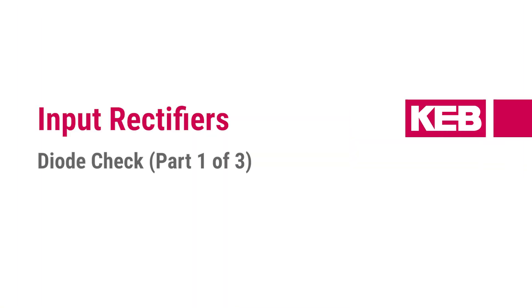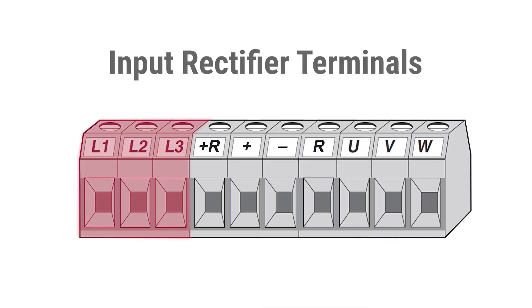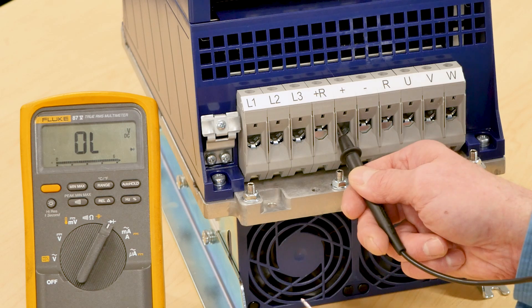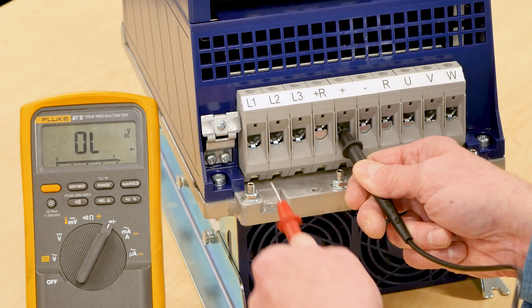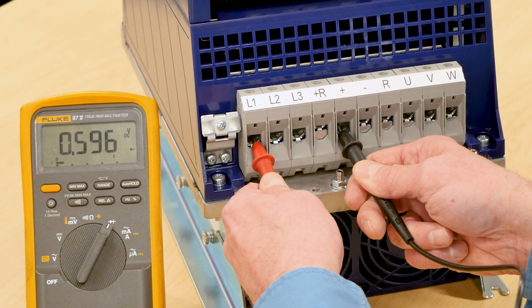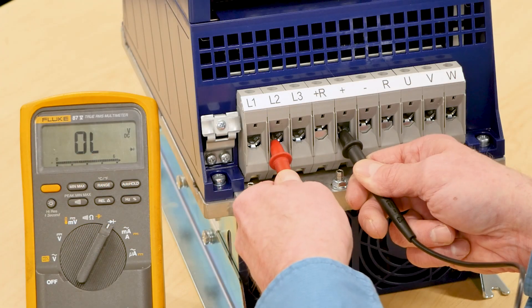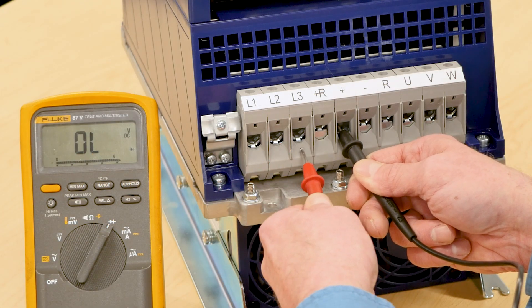Now, let's begin by checking the input rectifiers. The input rectifier terminals are identified with the labels L1, L2, and L3. We'll begin by measuring the positive side of the input rectifiers. We'll put the negative black lead on the positive plus DC bus terminal and the positive red lead on the L1 rectifier terminal. The measured voltage drop should be between 0.4 and 0.5 volts. Measure the voltage drops at the L2 and L3 terminals.